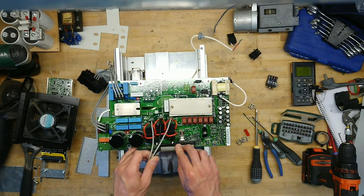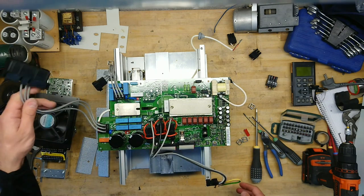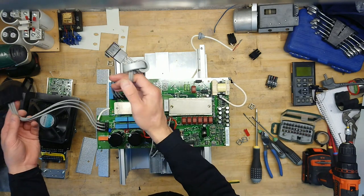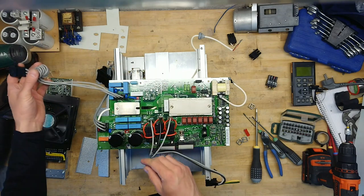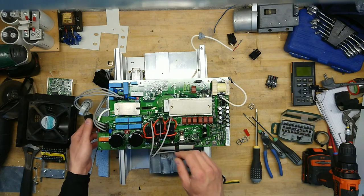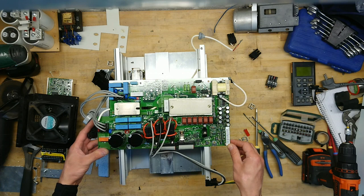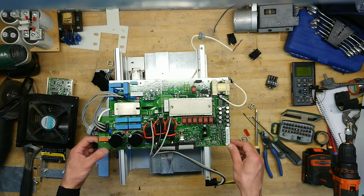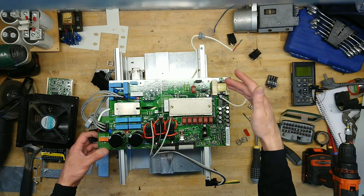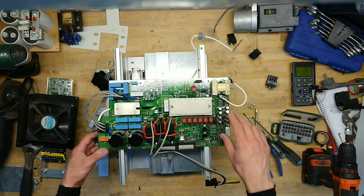Here on the main board, this is the output. Over here we have the three-phase input, and over here we have the input filtering — regular capacitors, varistors and such. There is something missing here, maybe for some optional larger version. Over here we have the braking transistors. Low voltage power supply, and maybe isolated or high-side/low-side drivers. There are six gate drive transformers sitting here for the IGBT brick.